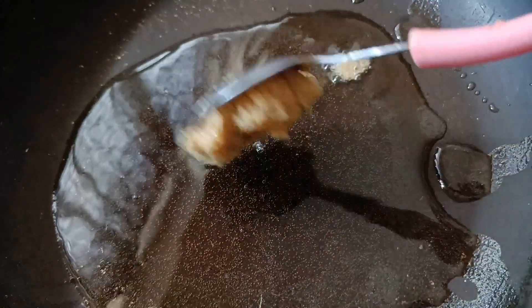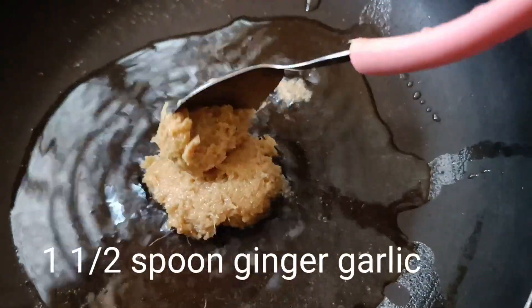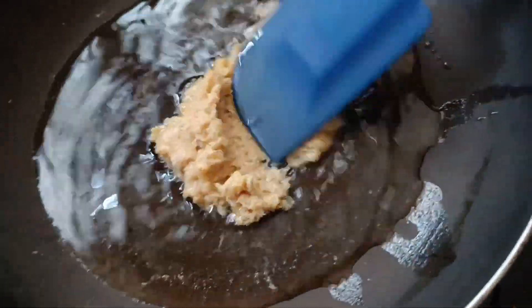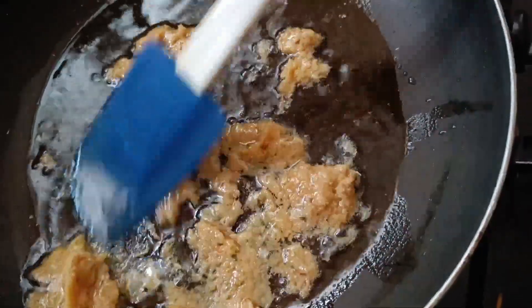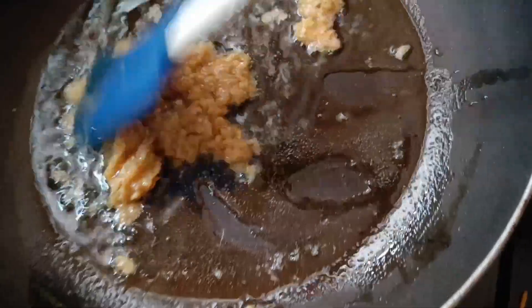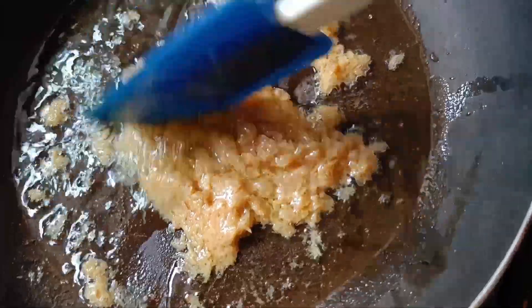This technique will be made for ginger garlic. Take 1 tbsp ginger garlic. If you have to mix 1 tbsp paste, you have to mix the paste.